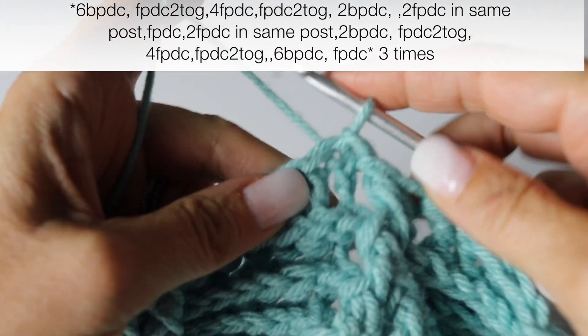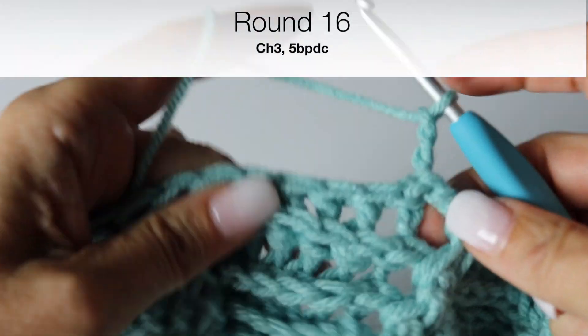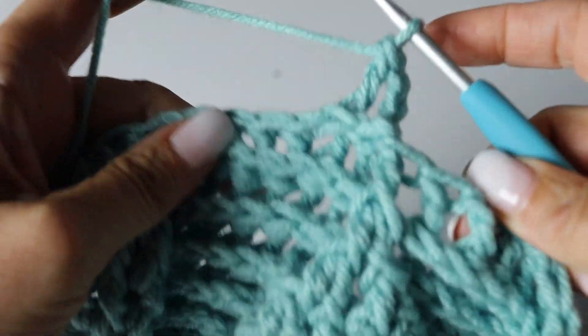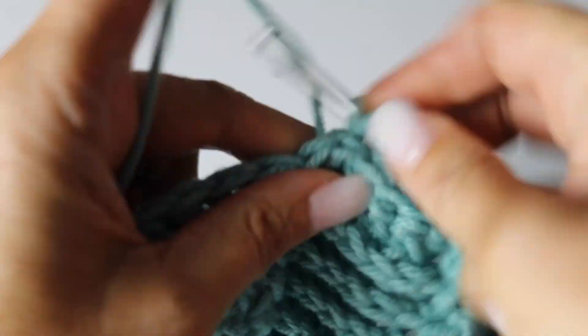End your round as usual by slip stitching at the top of the chain 3, wrapping from behind. Chain 3 counts as your first back post double crochet. And then you are going to make 5 more back post double crochets, just regularly. And we are at round 16.